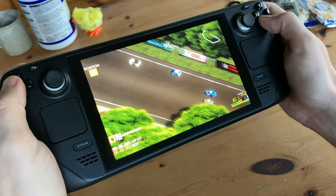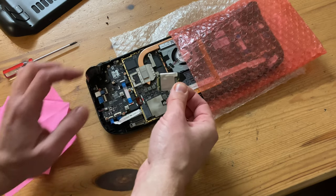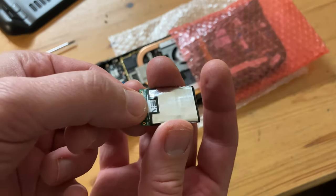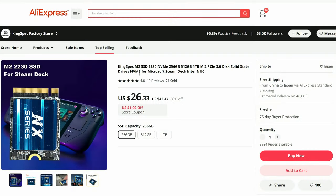After buying a Steam Deck, we quickly found out that we need much more space. We could easily use a microSD, but if we want a quicker, better solution, we should upgrade our internal storage, much like we did in our previous video. Recently this caught my eye — an extremely cheap 1TB NVMe which apparently fits in the Steam Deck. Will it be any good? Let's find out.